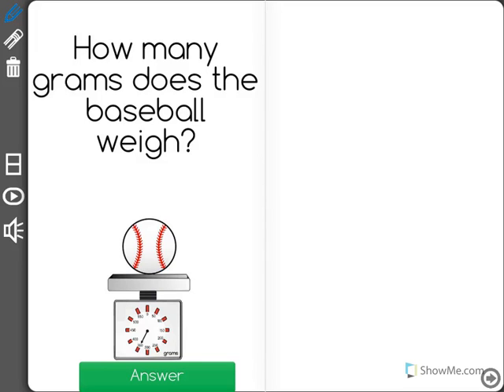How many grams does the baseball weigh? We can see that this baseball is on a scale. A scale is what we use to measure mass or weight. In this case we're looking at grams, so we're measuring mass.